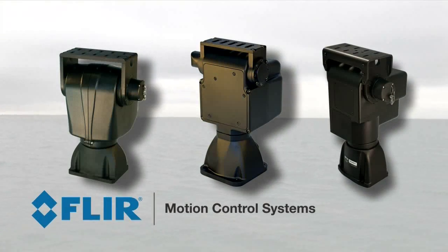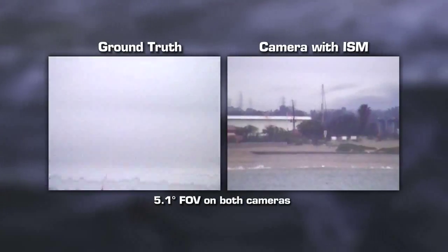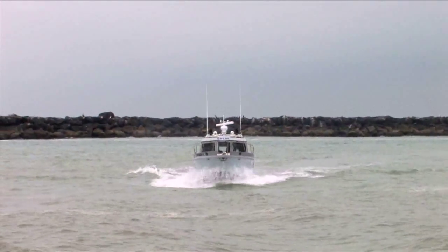FLIR Motion Control System's new low-cost E-Series Pan Tilts featuring active inertial stabilization allow you to identify and detect targets even from vehicle platforms experiencing significant movement.